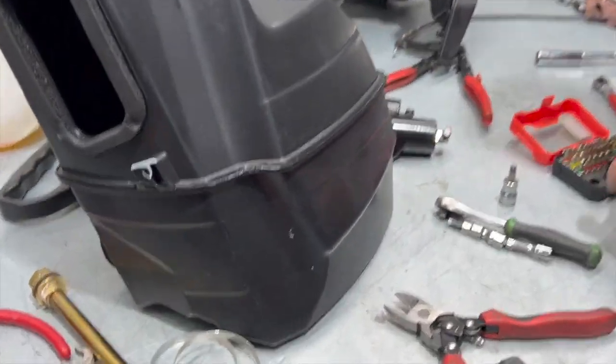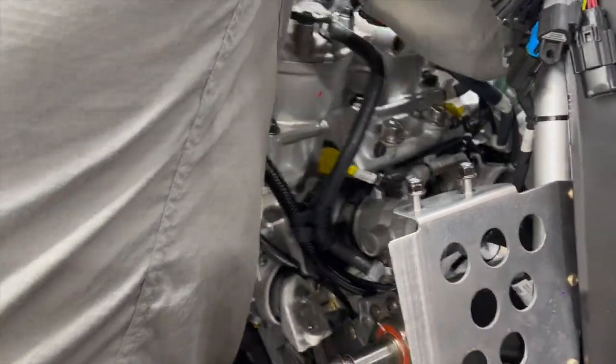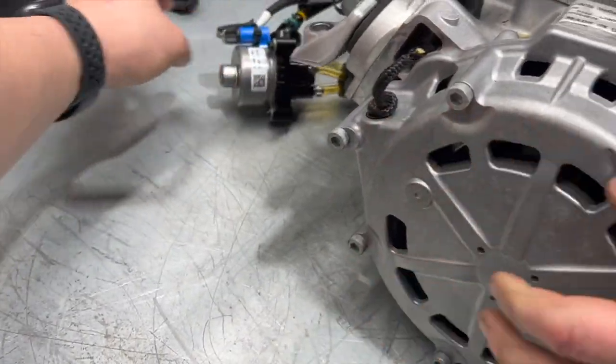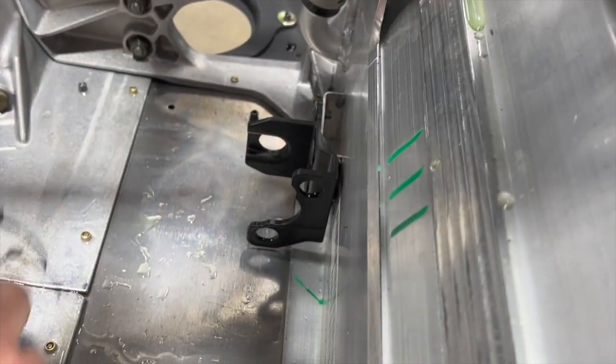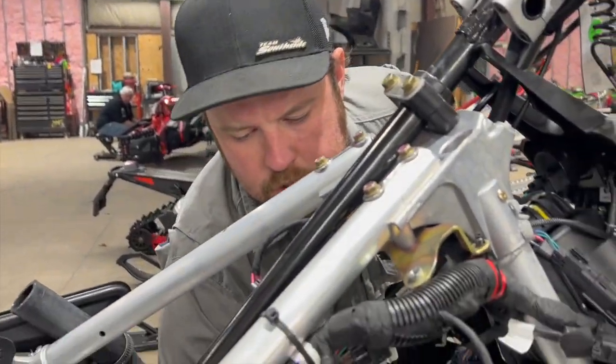We make some room on the bench — we were very organized up until about five minutes ago. Just like that, we have the 850 on the bench. Rick explains the oil pump: it's got two ends that stick in here and the back side of the pump just pops in. Engine is on the bench — removing an 850 or 650 from a Matrix chassis takes about an hour to an hour and 15 minutes. Now we just clean a few things up.